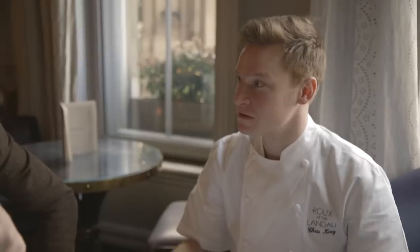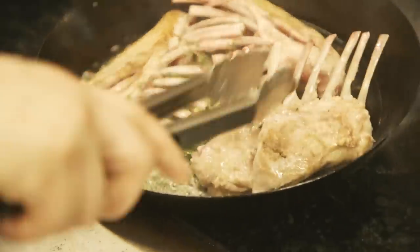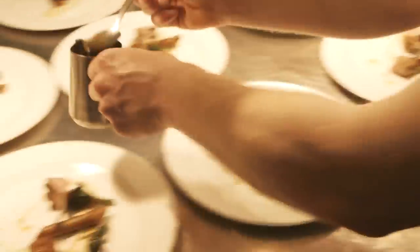For main course, we've got to use baby lamb from the Pyrenees — the milk-fed ones. Right now they are absolutely fantastic. With the lamb, you'd normally do a big red wine. A big red wine, in my eyes, would be the equivalent of a Manhattan.